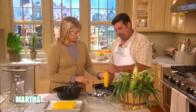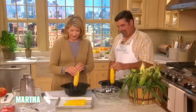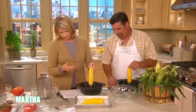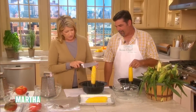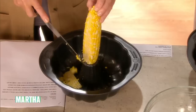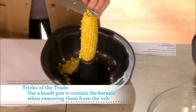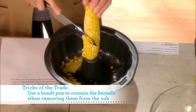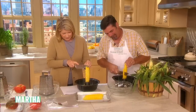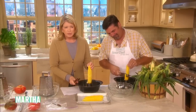Have you ever done it this way? Look — the bundt pan. This is our bundt pan that we sell at Macy's. You just hold the ear at the tip, or the stem end, and just cut down right next to the cob. It falls into the bundt pan instead of all over the floor. If you go slowly enough, it pretty much falls all into the bundt pan.